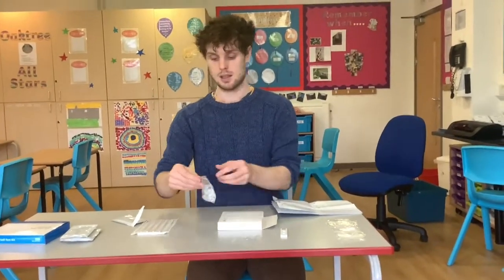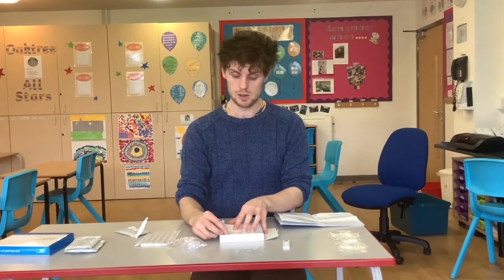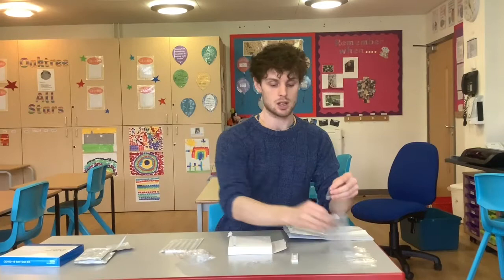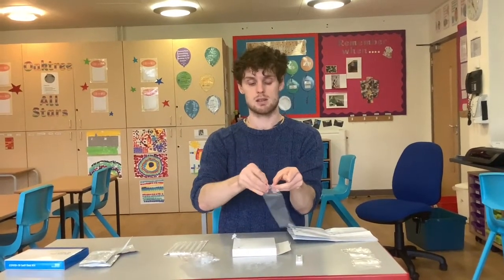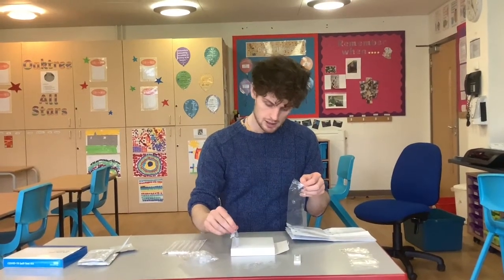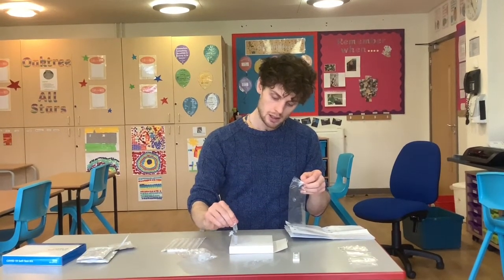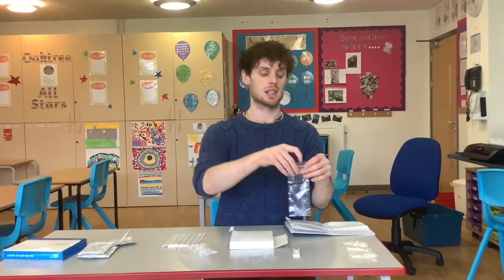Then you want to set up your box next to your test, pop a test tube into the hole so it's standing up, and then take some testing fluid. Screw the top off, discard that top into your clear waste disposal bag, and then empty the contents of the testing fluid into the test tube. Pop that empty sachet into the cleaning bag as well.